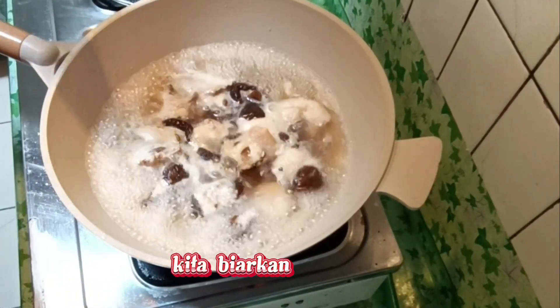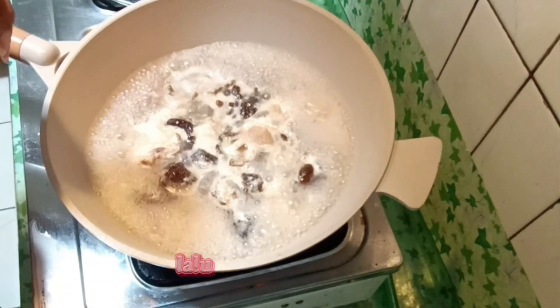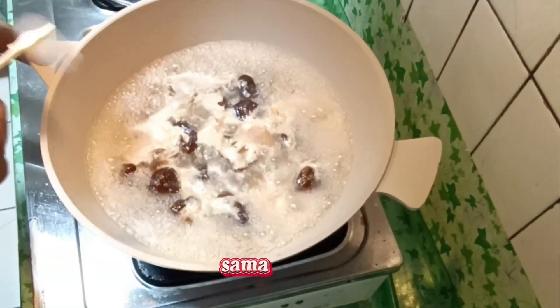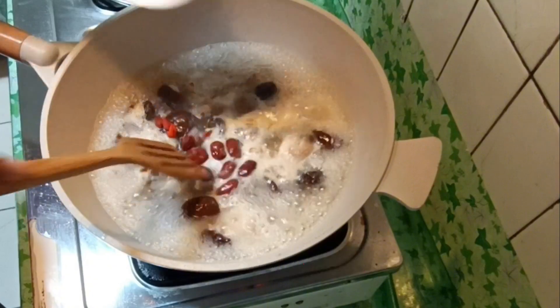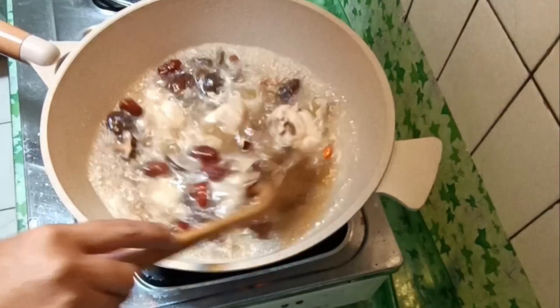Kita biarkan mendidih, kita kasih sedikit arak beras, lalu kasih kaldu ikan sama garam. Sudah itu kita kasih goji berinya, kita aduk dan biarkan.